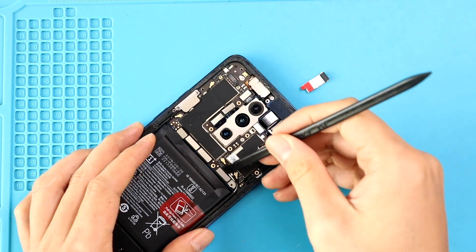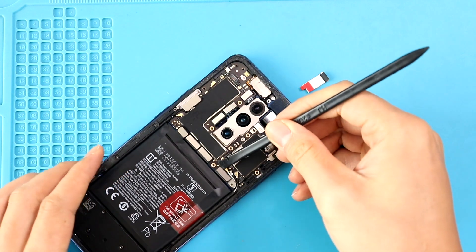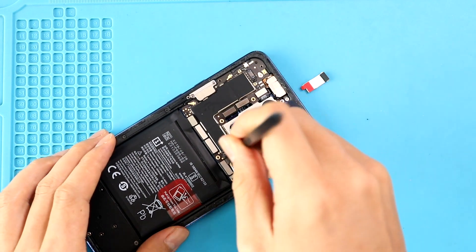Next, to take out the front camera, first take out the logic board. Release three connector plugs and disconnect five antenna heads and two screws from the body.